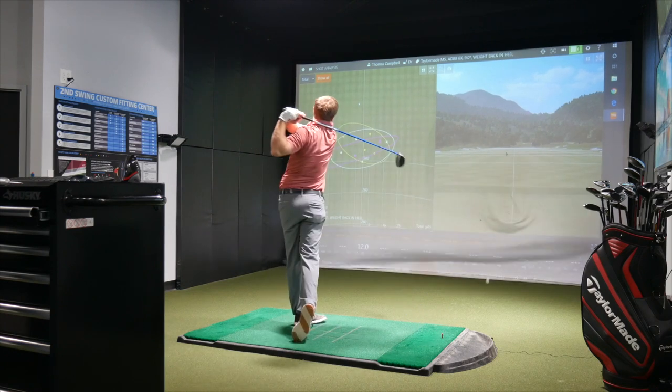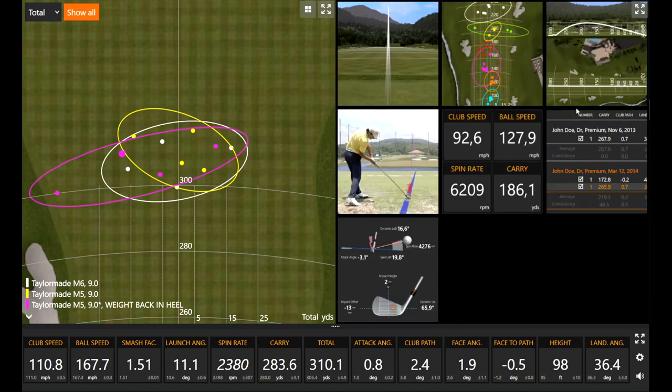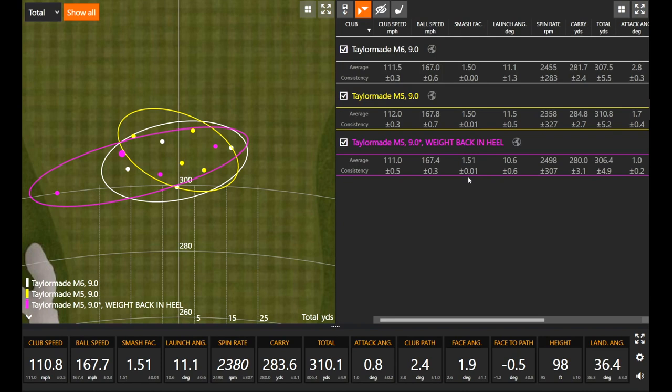Felt pretty solid. With the standard weight setup, the pattern was three balls to the right. Moving the weight to the heel, three of them fell left, and the other one still had a draw. That was Thomas just making sure he swings out to the right — it ended up pretty much dead straight. Smash factor was even higher at 1.51.